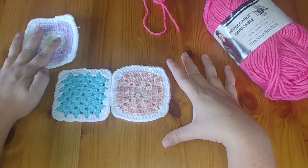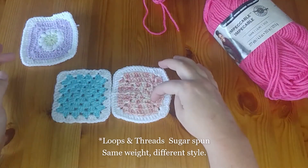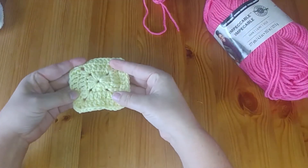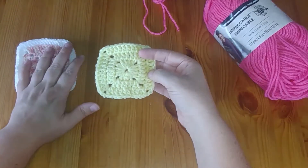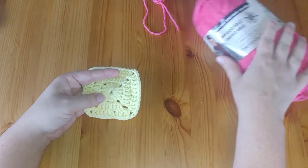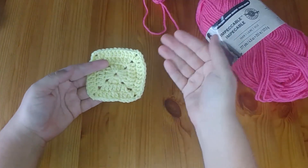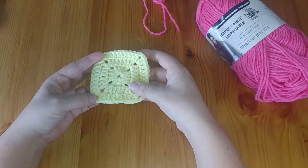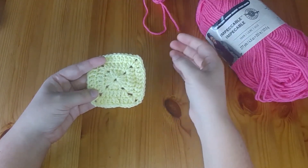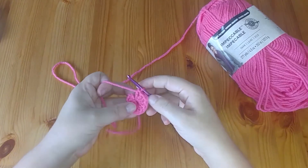When we go to sew them together in a future video, we're going to have difficulty matching up the corners, and you might get some gapping. What is ideal is to do all of the same style, or mix the simpler ones since they're not adding anything fancy like a circle center that throws off measurements. This yarn weight here is a medium — a four on the weight scale — same as our pink, so I could match these up to each other.